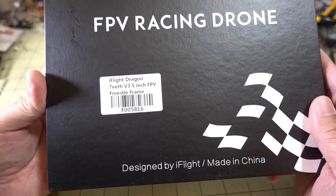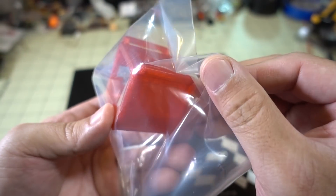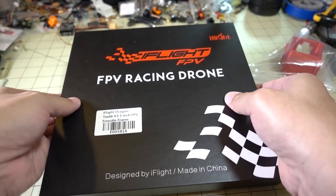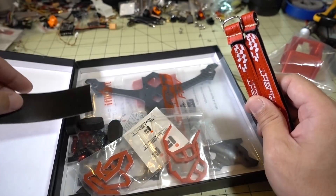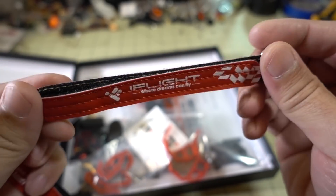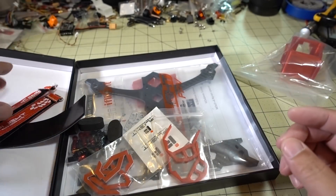Got another frame here — this is the Dragon Teeth Version 3. This is a 5-inch freestyle frame. And this is the GoPro mount they sent along with it. Looks like there's a strap at the bottom and strap at the top. This frame looks like it comes with a GoPro mount now too. Got a battery mat and a couple of battery straps here. These are different — they've got fabric stitching and a metal buckle. They keep evolving their battery straps and they seem to be getting better.